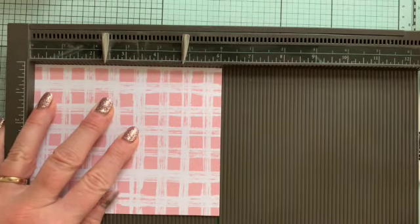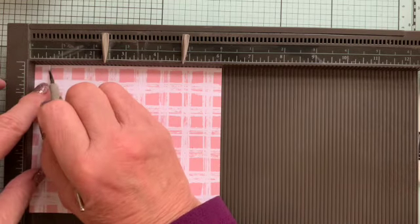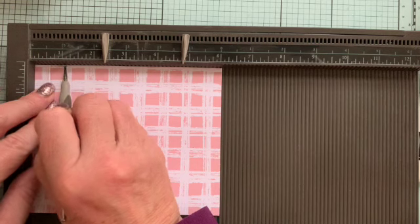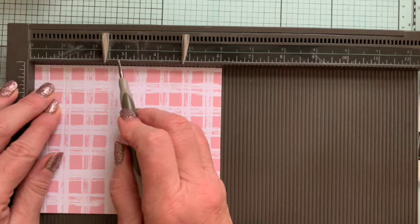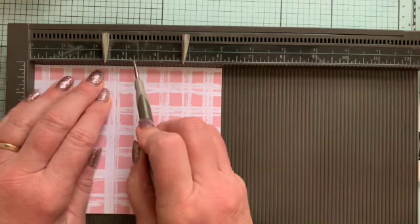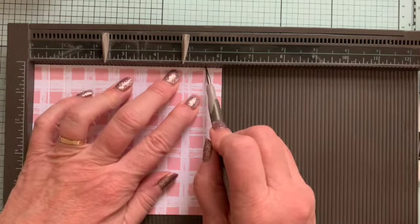This is my scoreboard and I'm going to score on the long side — that's the six inch side — at half an inch. Then we score it at one inch, at two and five eighths — these little marks here are each an eighth of an inch, so two and four eighths is two and a half, and two and five eighths is that one. Then at three and three eighths, at five inches, and finally at five and a half inches.